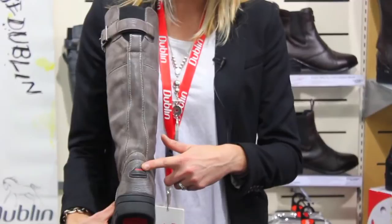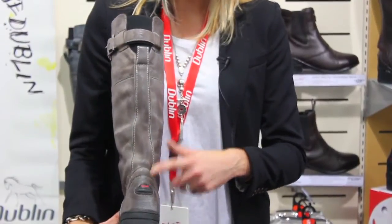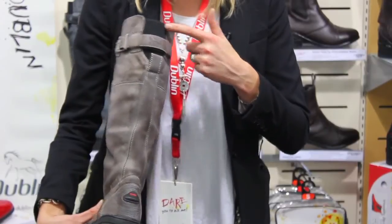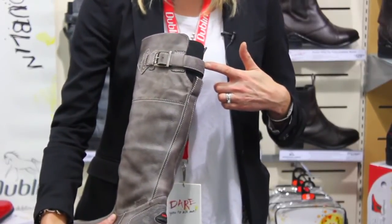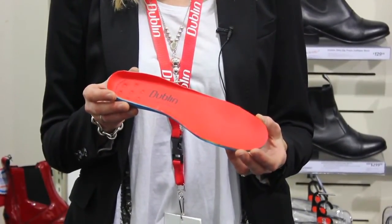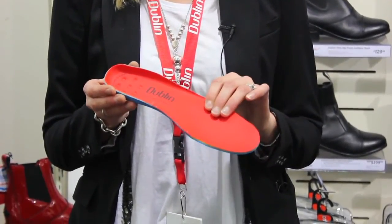It also includes our engineered spur rest and an elastic feature here for adjustment and fit, and a removable strap and buckle feature on the top as well. The Dublin Edge boot also includes a mesh-covered sock which has antibacterial properties.